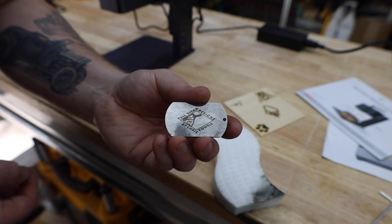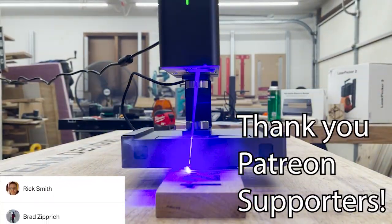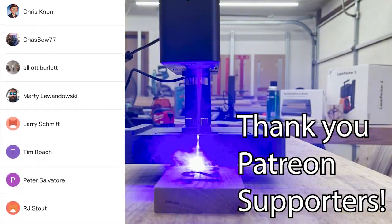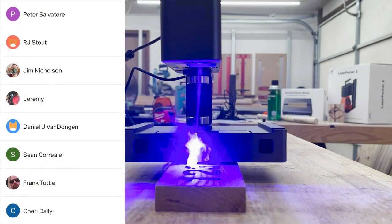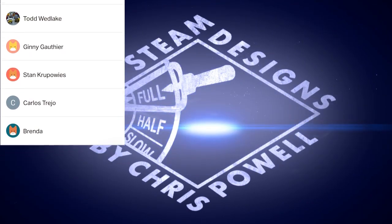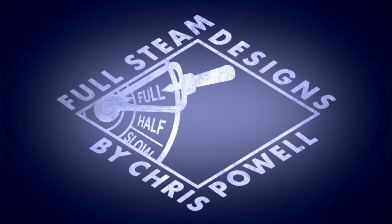If you're interested in learning more about the LaserPecker 2 or purchasing one for yourself, I'll have an affiliate link in the description. I'll also post some links to the different materials and products I used in this video. You pay the same price, but I get a small kickback which really helps me out. Other ways to show your support are to like and share this video, leave a comment or question below, or support me on Patreon. Thanks for watching, and I'll see everyone over on one of these other videos.